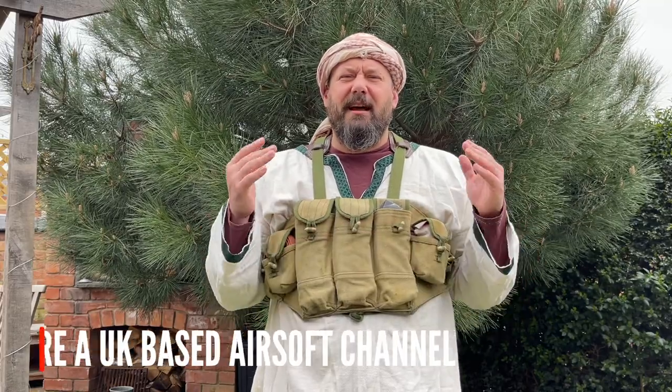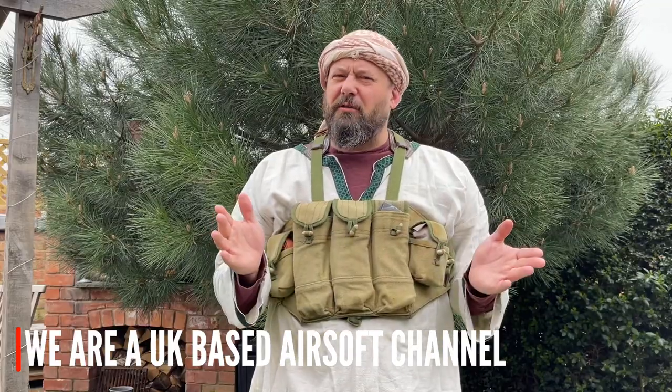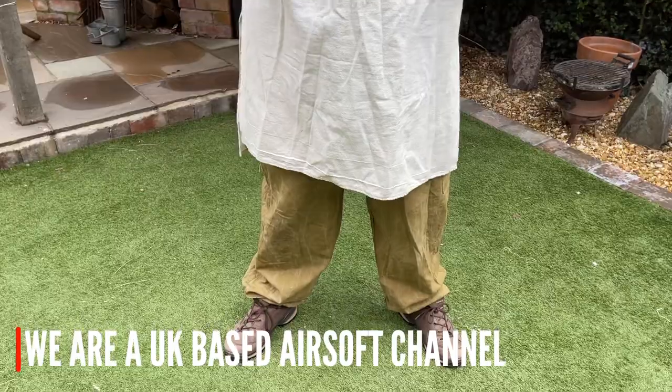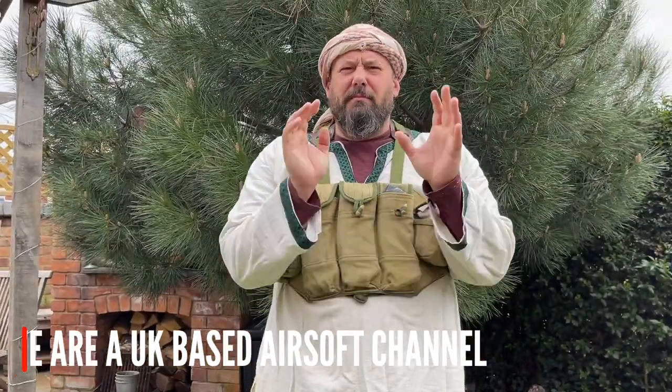As ever, we're going to start with our basic loadout, which as normal doesn't include your eye pro of your choice and also your footwear. Today I've got brown leather walking shoes, however normally I'd probably wear a pair of black leather boots, which whilst maybe not completely accurate to the period won't stand out. Fundamentally, the most recognizable garment is what they call in the British army a dish dash — this white garment here.